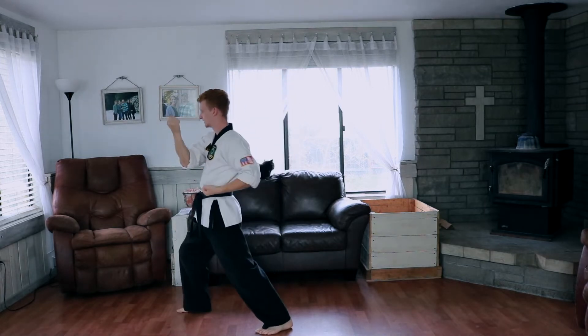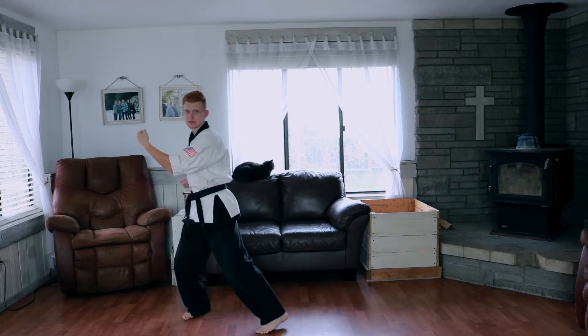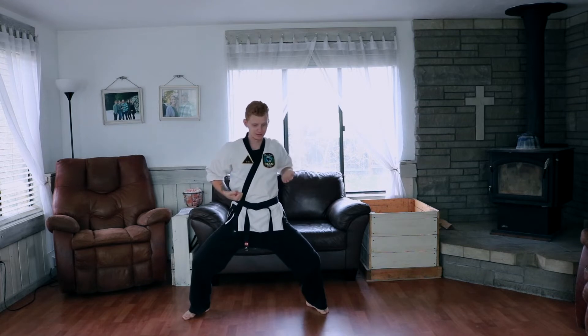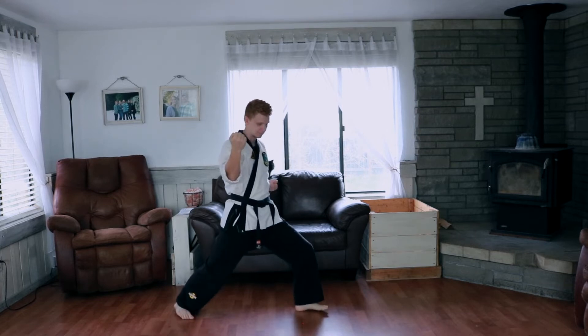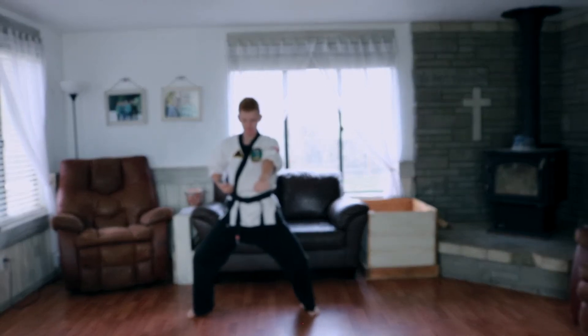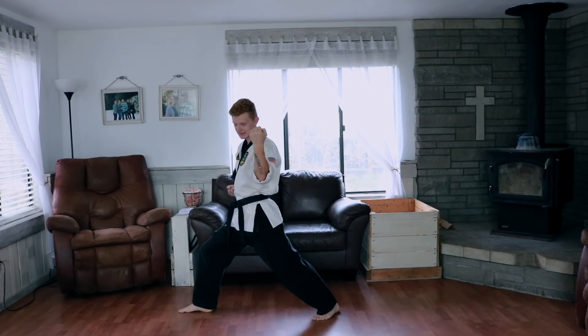Step down, inside, outside. Look to your left, we're gonna step into a horse stance, bring the arm across, open, and we pull back — spear strike, punch, outside block, modified front stance. Punch, punch, horse stance, outside block into a modified front stance.